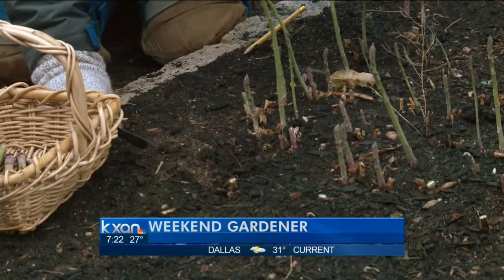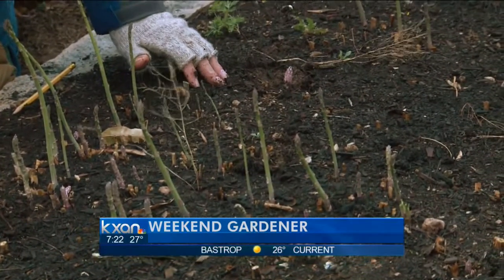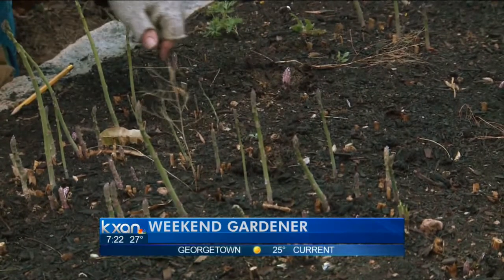And every day, more are going to come up. Here's one that's coming up very nicely. A few days from now, it's going to be really, really good, ready to eat. It's a nice size one.